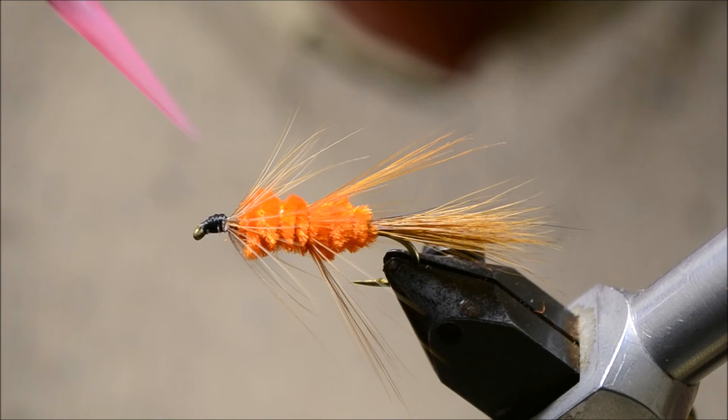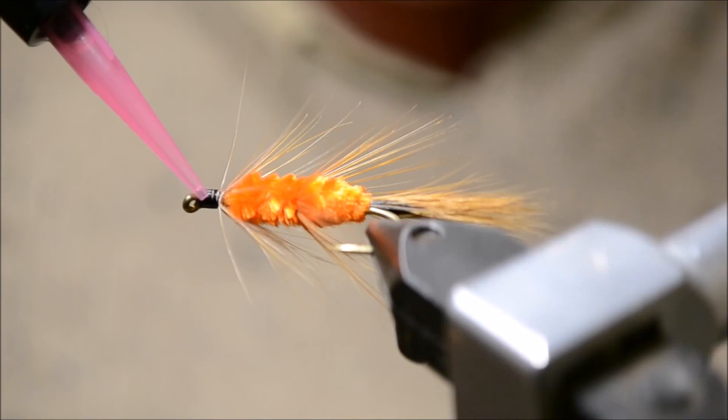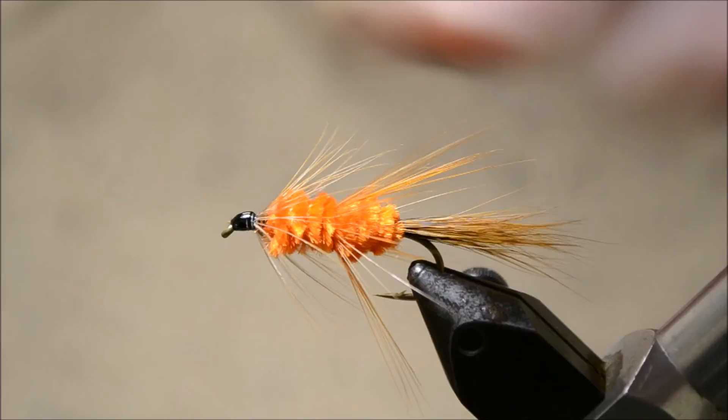Add a bit of UV resin on the head — this is just a light version of it, a bit of flow. Then we'll cure that with the light. There you go — the Red Setter. Thank you.